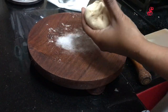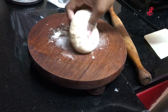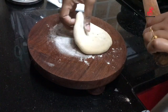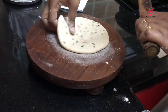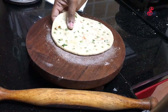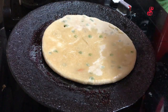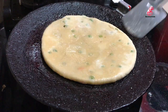Add oil, add the cheese, and seal the stuffing. Cover with the dough and put the dough in, seal it well. Add 2 sides and cook in a medium flame.